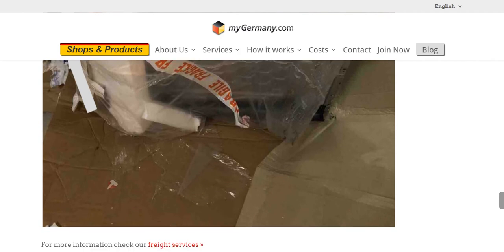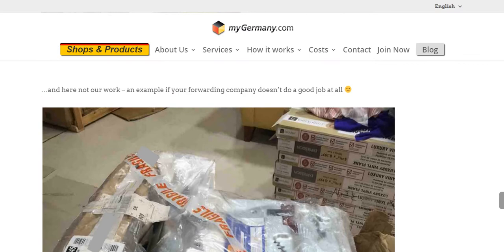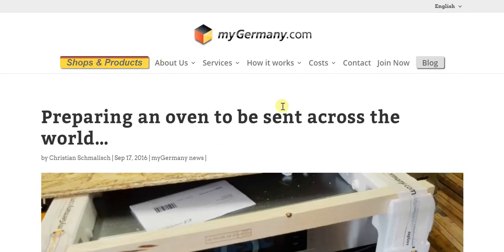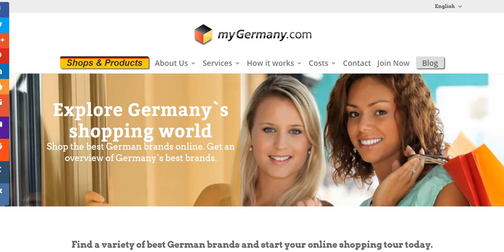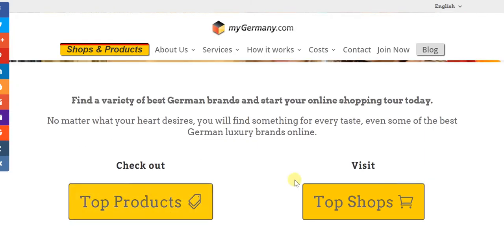That's where the value add of mygermany.com really lies, and this oven is only an example. There's so much more — let's look at shops and products, where you can explore Germany's shopping world and check out top products or visit top shops.